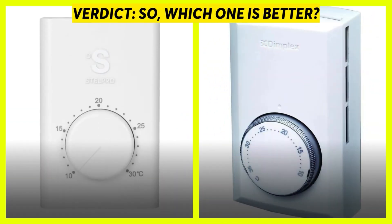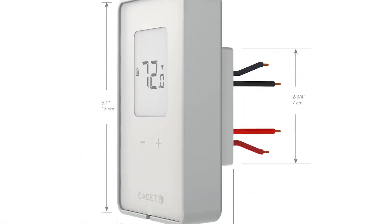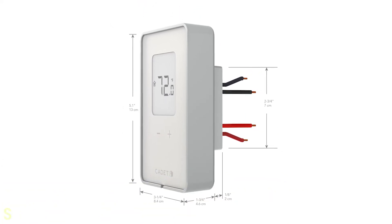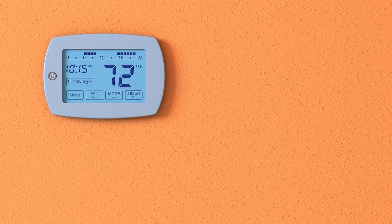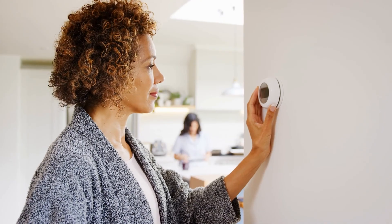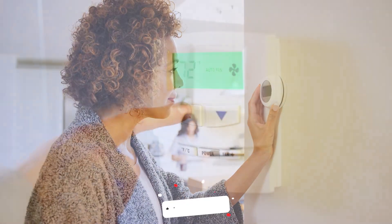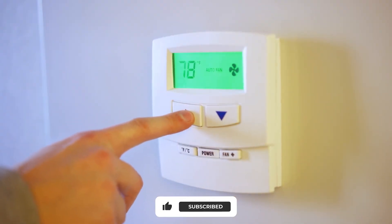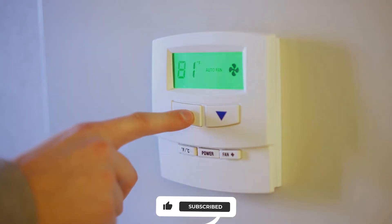So which one is better? The double pole thermostat outsmarts its single pole counterpart in almost every aspect. Unless you intend to have your heater automatically turn on when temperatures critically fall, the double pole thermostat is your better option. If you like this video, please hit the thumbs up button and subscribe to our channel. Also, let us know which other comparisons you'd like to see next from us.